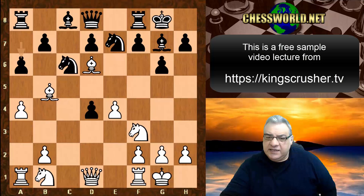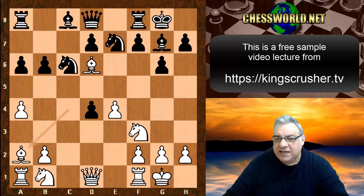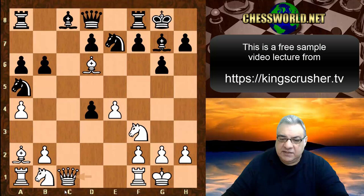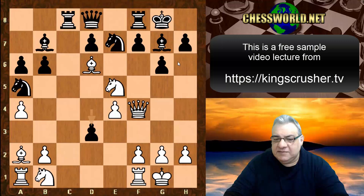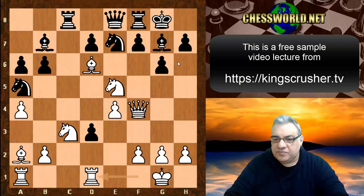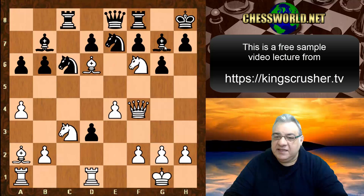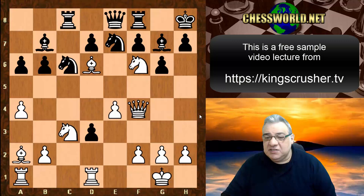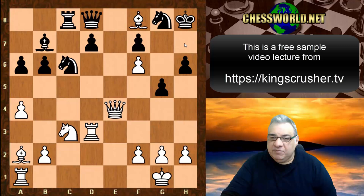With the Bishop on d6, white has very strong attacking prospects. The Bishop on d6 makes f7 a problem - it's a quick way to gang up on f7. For example, Queen f4, Ne5, and black gets desperate with d3. White ignores that and plays Ng4, with the pin on dark squares. Nf6 is occupied and the bishop on b7 is fairly useless - blacks getting completely crushed.